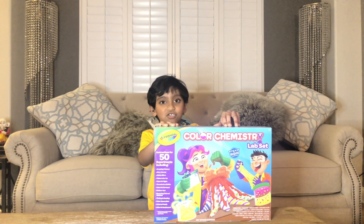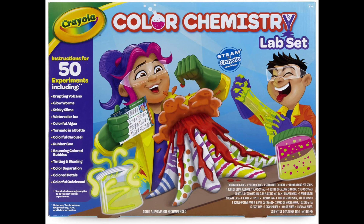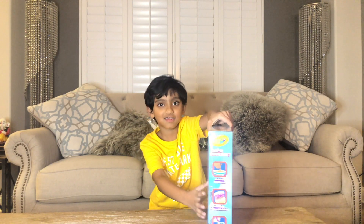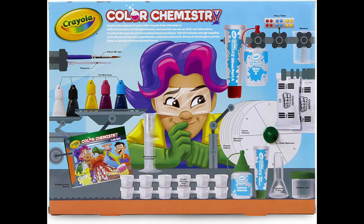Before we do that, let me show you the box. So this is the front, this is the side, and here's the back. Does it look cool? Now let's open it. Do you know there's 50 experiments?